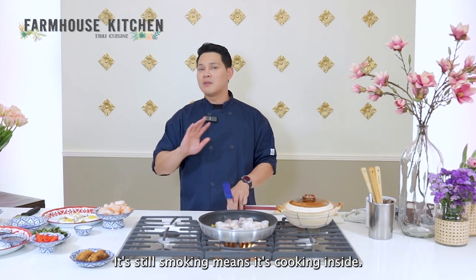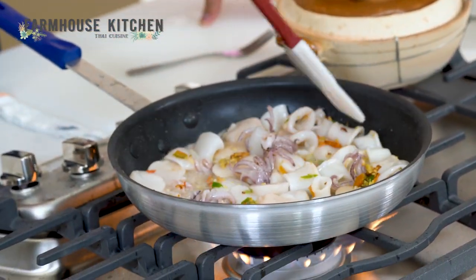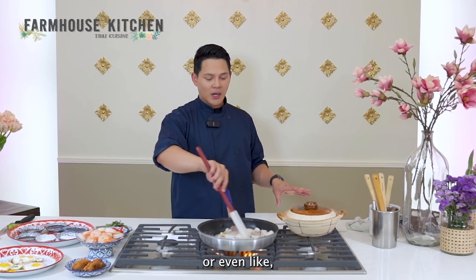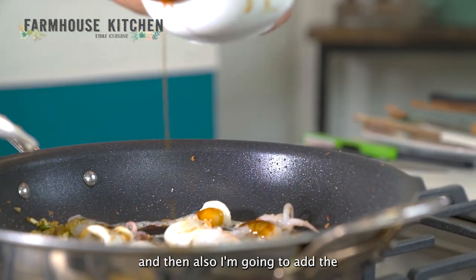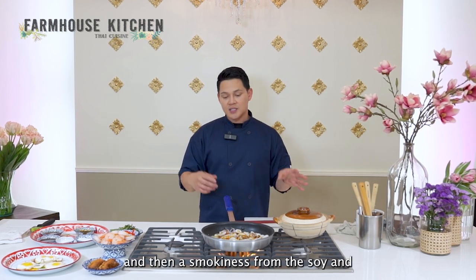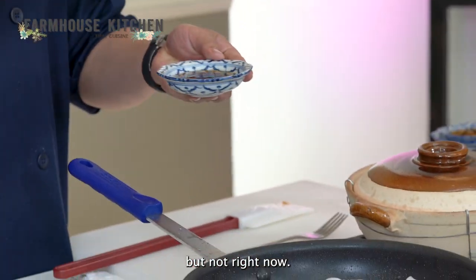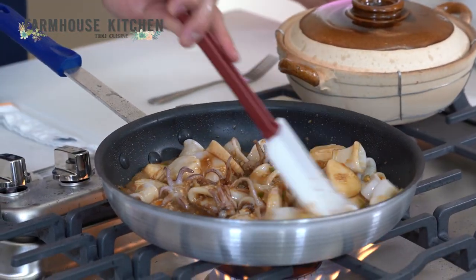Look at the shrimp — it's still smoking, meaning it's cooking inside. The calamari releases its juice when cooked well, and that is how we keep the seafood taste. I don't want to wash, steam, or boil it before cooking. I'm going to start adding the oyster sauce and then the black soy sauce. The black soy sauce provides sweetness, thickness, and smokiness from the soy. I personally love to put fish sauce, but not right now — I'll add it last so I don't burn out the saltiness and make the food too salty.